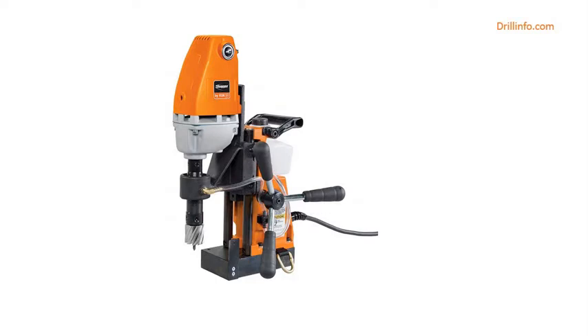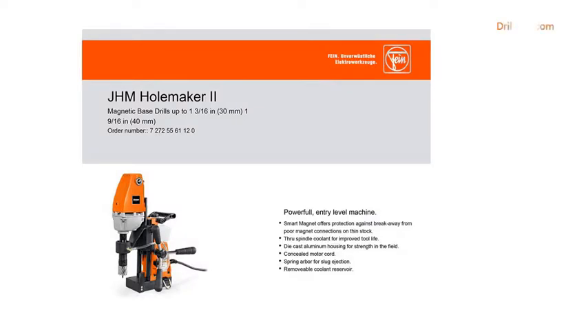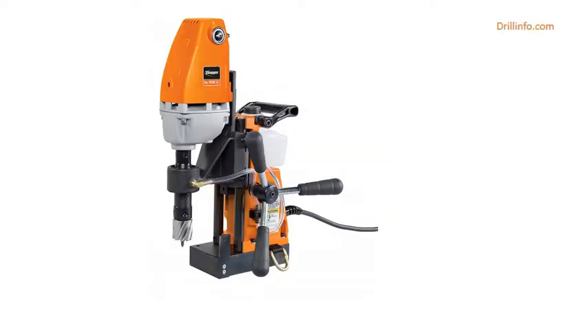Jancy Holemaker 2 Portable Magnet Base Drill, 120V, 11.5 Amp Motor. 1-3/8th Diameter x 2 Depth Capacity. Arbor Hole Diameter: 3/4 inches. Brand Name: Jancy. Cutting Diameter: 1.625 inches. Drive System: Asymmetrical. EEN 401-4586-700-175.